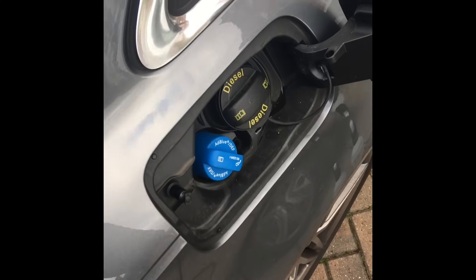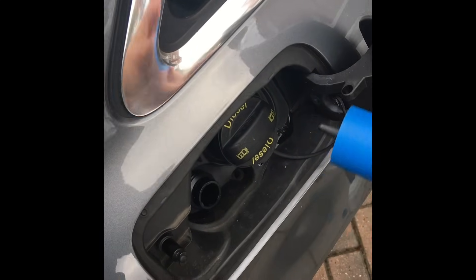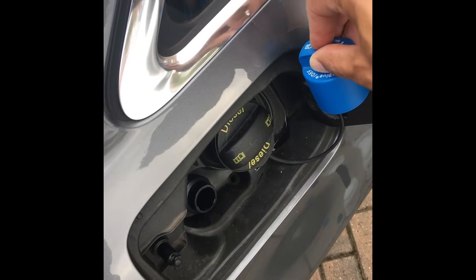The first thing you're going to need to do is remove your cap, which is by where your fuel cap is. It's the blue cap — you can neatly put it away just there.